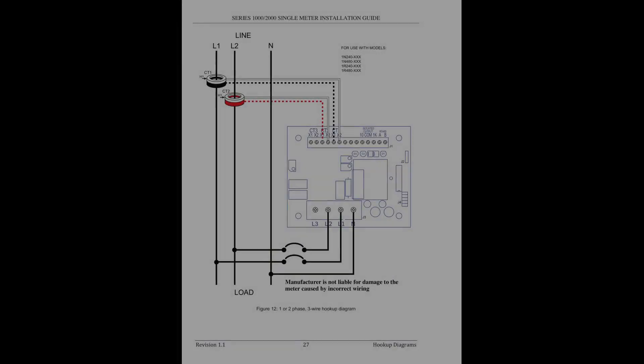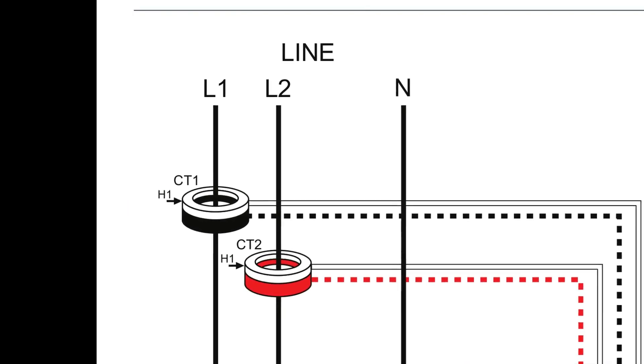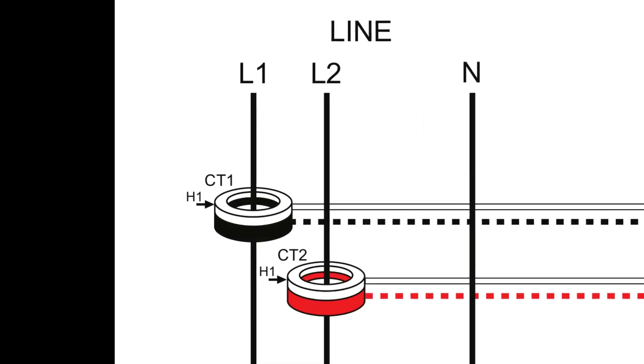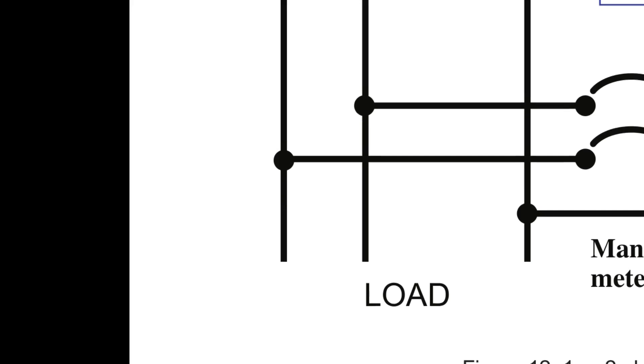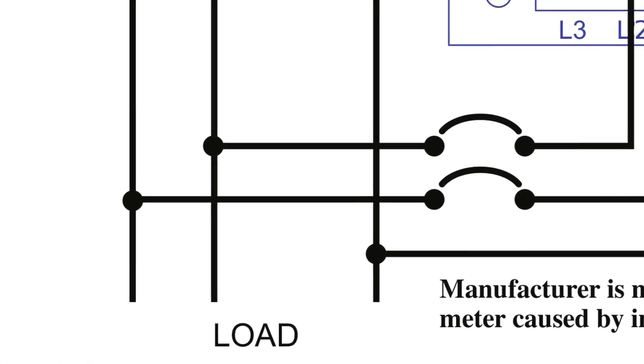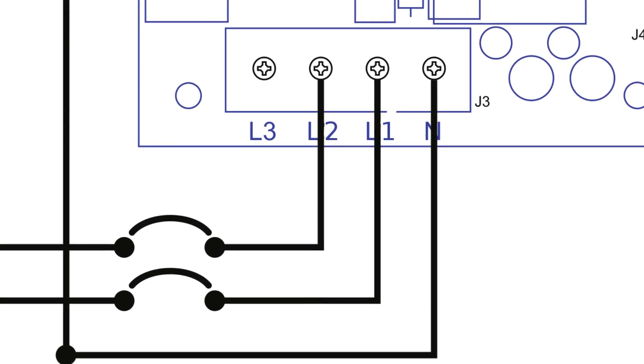Confirm correct orientation of current transformers. Next we will connect power to the Leviton submeter: neutral, line 1, and line 2. Current transformers and voltage inputs must be installed in phase for accurate readings — current transformer 1 on line 1 and current transformer 2 on line 2. Failure to install current transformers in the correct orientation and correct phase will lead to inaccurate meter readings. Make sure the breaker chosen for line 1 to the submeter is on the same bus bar as current transformer 1.